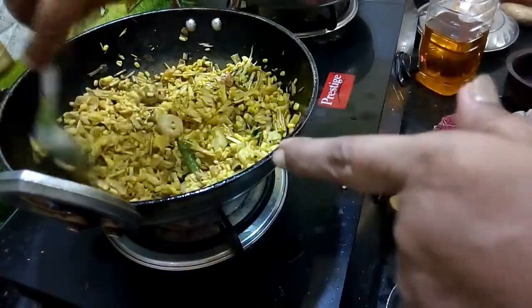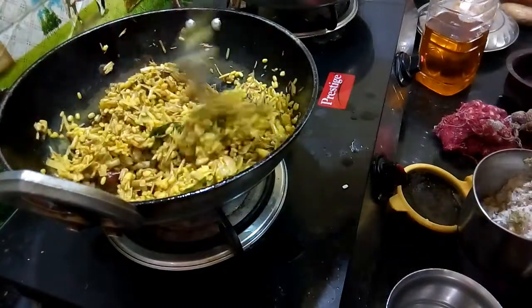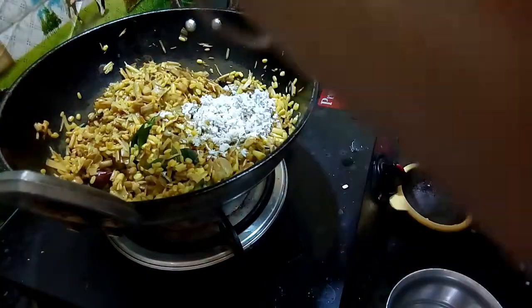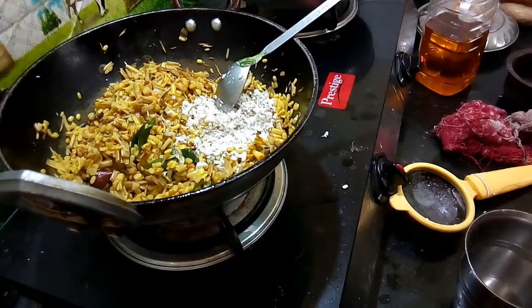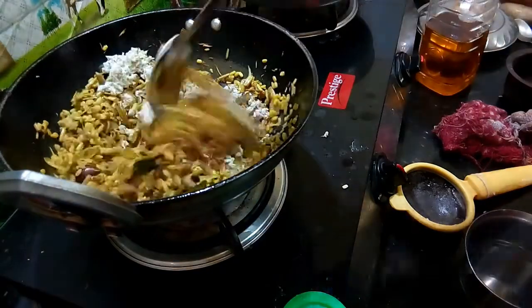Now we add a couple of the ingredients. We add a little bit of the ingredients to the dish.